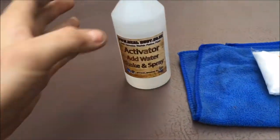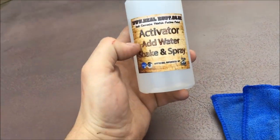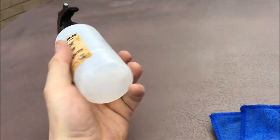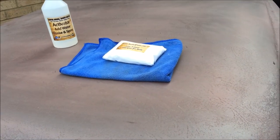In the kit you get an activator bottle which will have some white powder at the bottom of it. Just literally follow the instructions on the spray bottle itself: add water, shake it up and spray it on. That's obviously once it's degreased, the film removed, and it's dry.